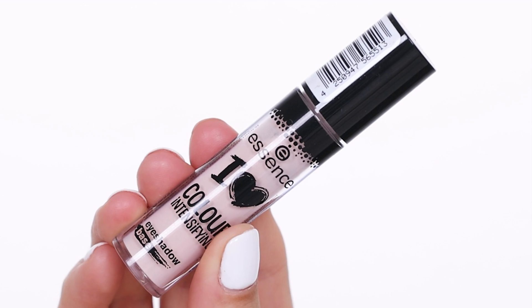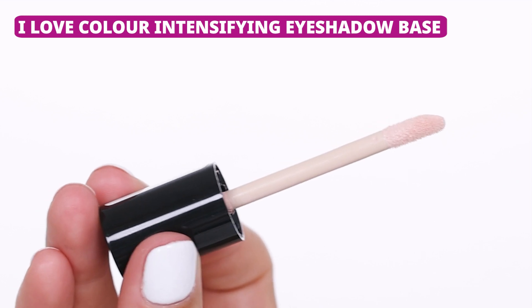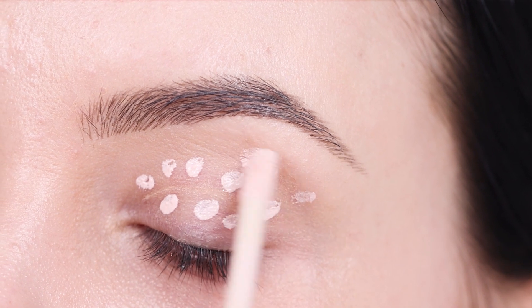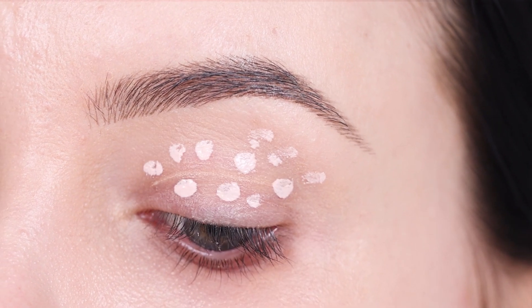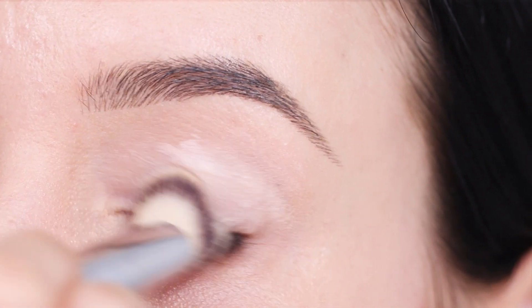The first thing you want to do is prime your eyelids. I'm going to use the Essence Color Intensifying Eyeshadow Base. I'm applying a few dots on the eyelid and then blending this in. This is going to remove all the redness from the eyelid and it's also going to make sure your eyeshadow stays in place all day. It will intensify all the shades we apply on top.